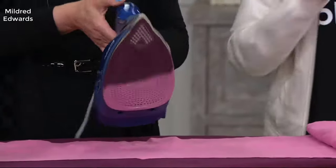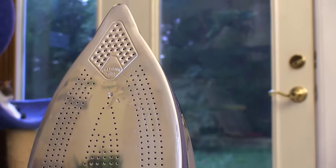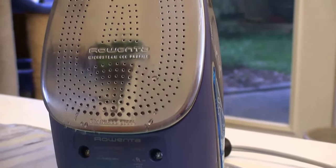It's 100% made in Germany — very, very good quality. The build quality of this thing is very good. It just feels good in the hand. It has really good ergonomics, but the steam settings on this iron are where it really shines.